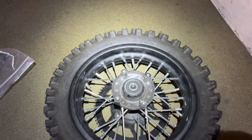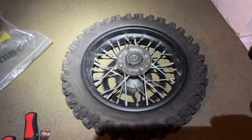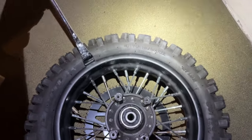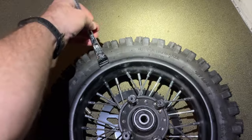This rear tire has very stiff sidewalls, and at 10 inches, it makes it difficult. The front tire is probably a lot easier to remove, but this one's definitely going to require some tire spoons. A link to those tire spoons are above and also in the description.